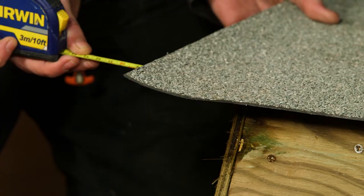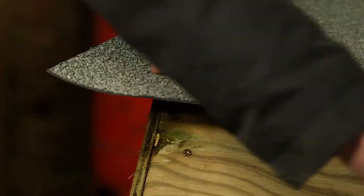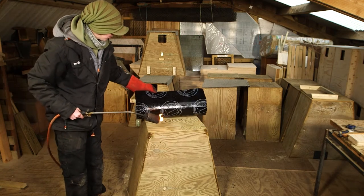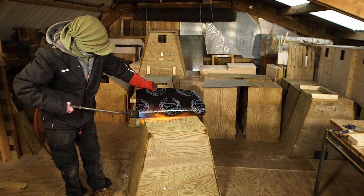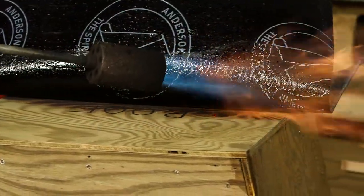For nest boxes we sell, we use a torch-on roofing felt. This is a brilliant system — it means you don't need any nails and there's less chance of water ingress. Using a weight to hold the felt in position, fold back and heat one half of the felt and then press into position.